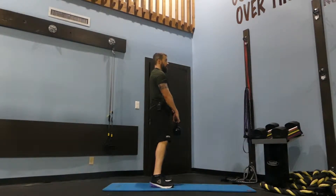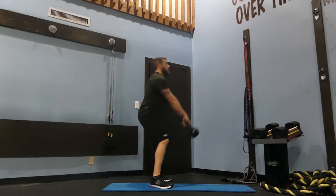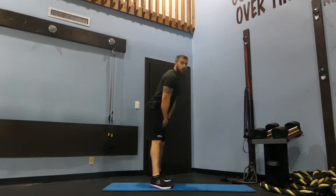From the side, you don't want to end up here because that's going to be rough on your low back, so keep your chest up, squeeze the glutes — just like that.